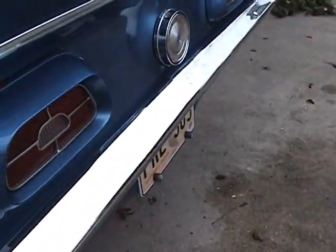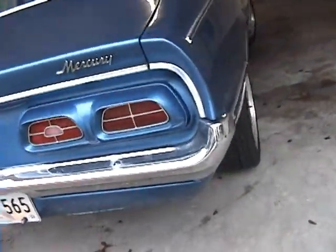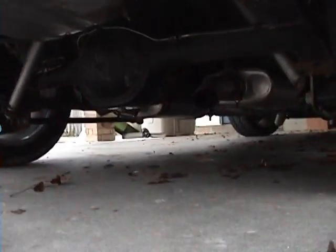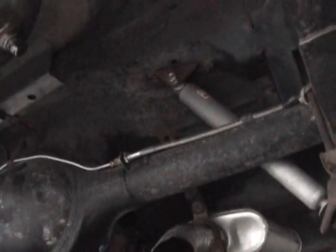The rear bumper has a little ripple. There's a brand new gas tank; I think the exhaust exits right there. New shocks all the way around. These are the Cobra disc brakes. The trunk is excellent — there is no rust.